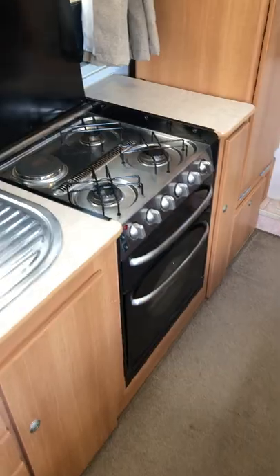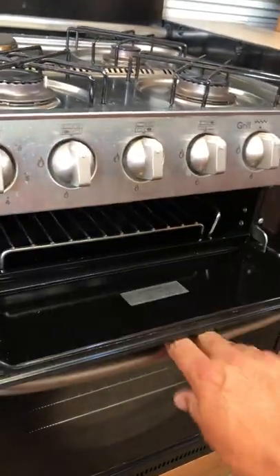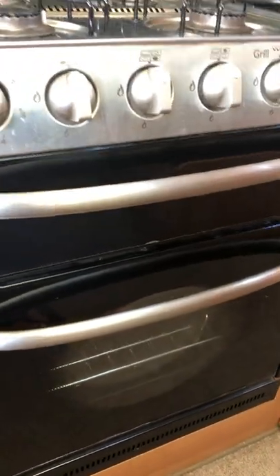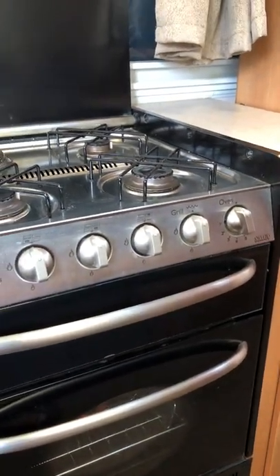The oven and hobs: you've got three gas elements and one electric. The electric obviously only works when you're plugged into 230 volts. It's also got a grill and a proper gas oven. It hasn't had a lot of use, to be honest — the hobs get a little use for boiling water, but normally we cook outside on the barbecue.